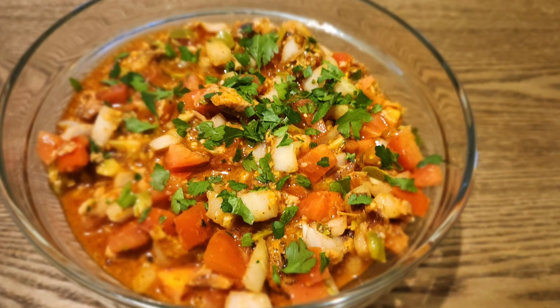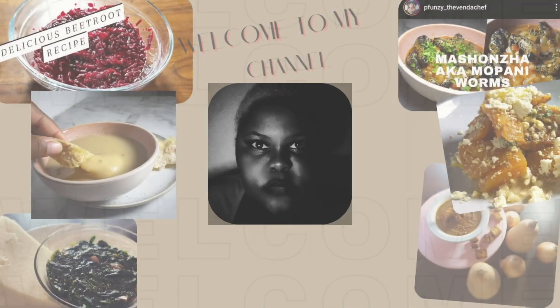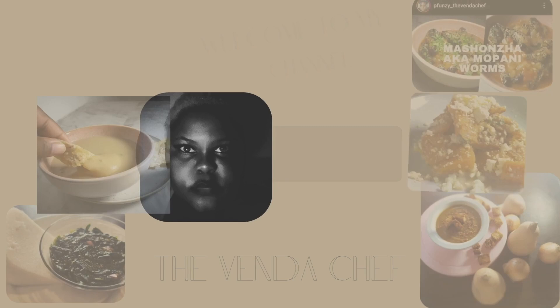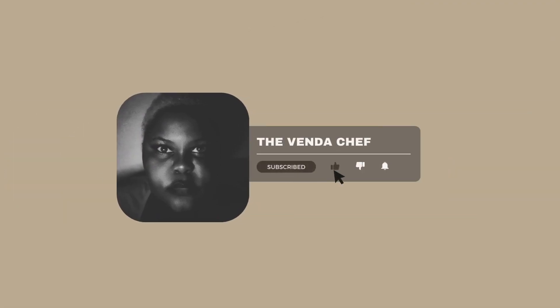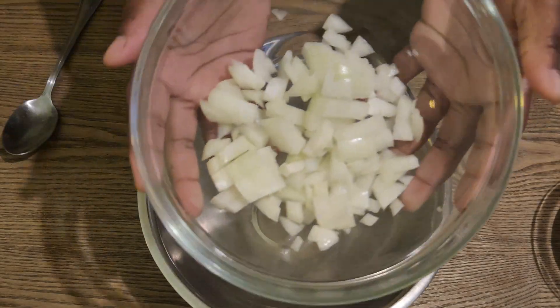Hi guys and welcome back to my channel, my name is Punzo and if you're new here, welcome. Today we're gonna be making a simple, very short video of a comfort food that I've always loved. My mother showed me how to make this — it's just a fish salad, very simple.